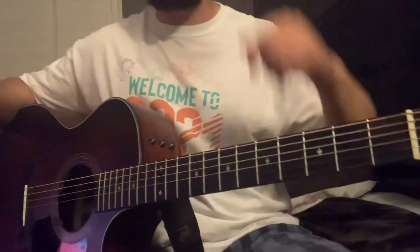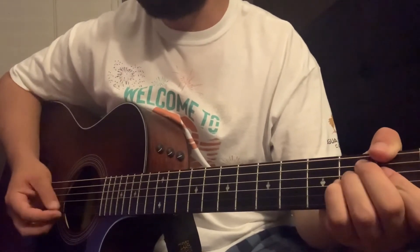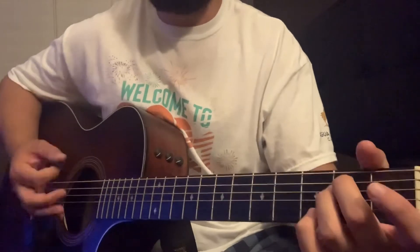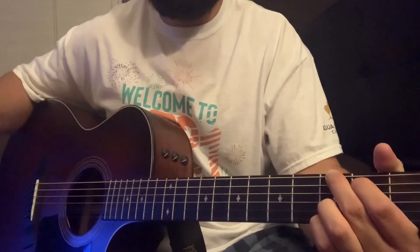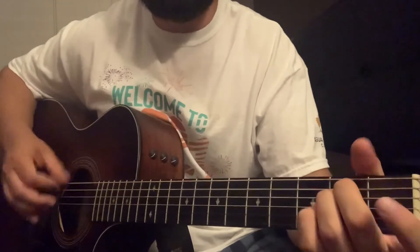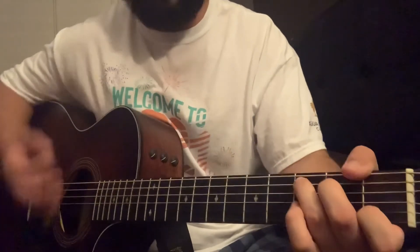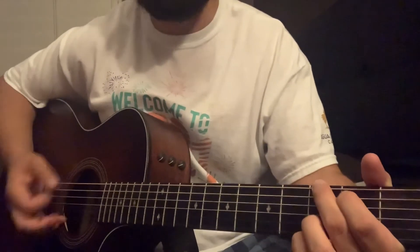After the second chorus, you're gonna go into the bridge. The bridge — well, the solo part really, right before the solo — it's gonna be E minor, A minor, E minor, E minor, C. It ends with the C and goes back into the last chorus. The bridge is E minor, A minor, E minor, C. The song ends with the last chorus, hanging on the G note with the palm mutes down.